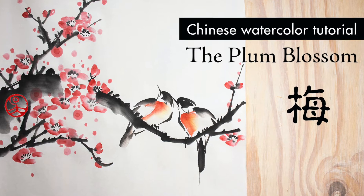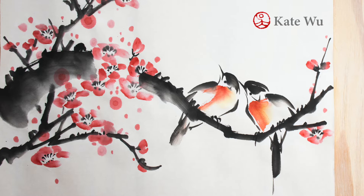Hi everyone, I'm Kate Woo. Welcome to my channel. Today I'm going to show you how to paint these plum blossoms. Let's get started.